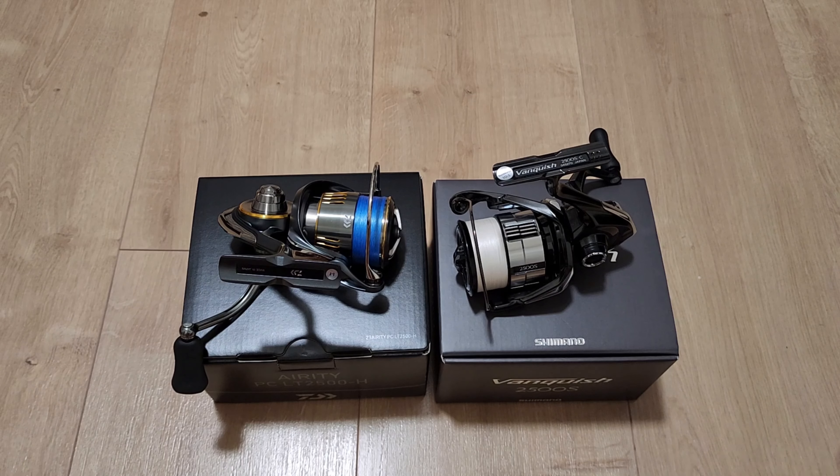Either of these two reels — you're not going to make a mistake, you're going to be happy and satisfied. The things I've mentioned should help lead you to which reel you purchase. Thank you very much for watching, and if you have any questions feel free to let me know in the comments. If I missed anything, let me know and I'll try to answer.